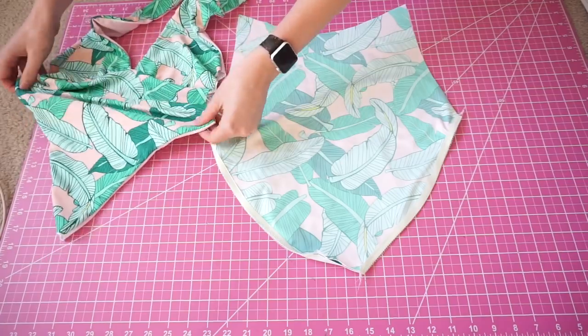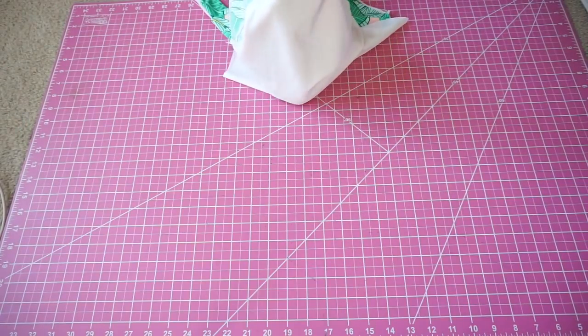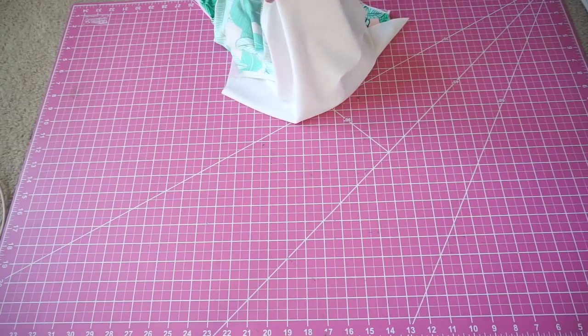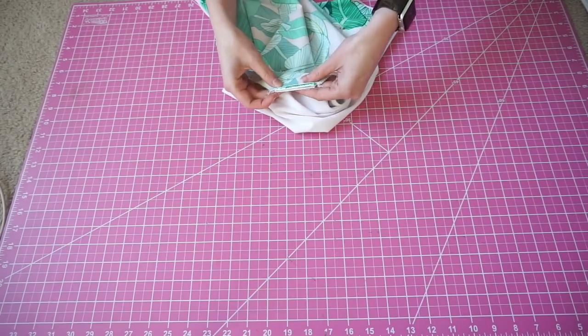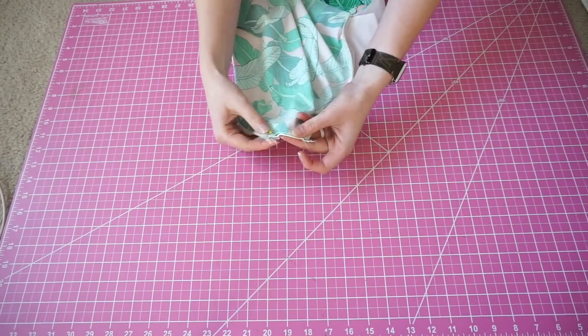Once that's done, you're going to insert your front piece inside of your back piece, making sure that right sides are together. Line up the gusset and then sew straight across all four layers of fabric. This will attach the front to the back.